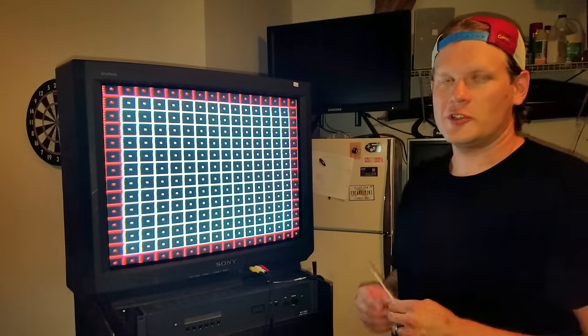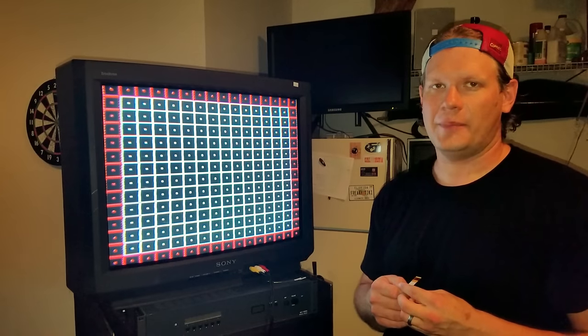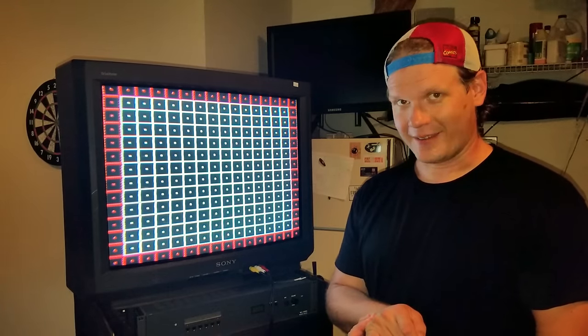If you have any questions about convergence strips, I do have some other videos about convergence on PVMs available - please refer to those or leave me a question in the comments and I'll be glad to answer them. Thanks again for watching Retro Tech.